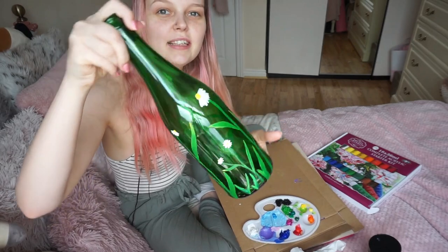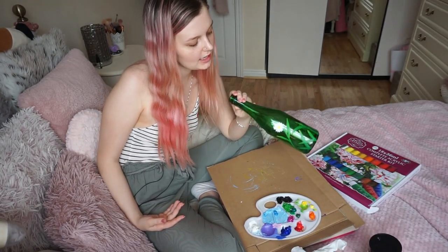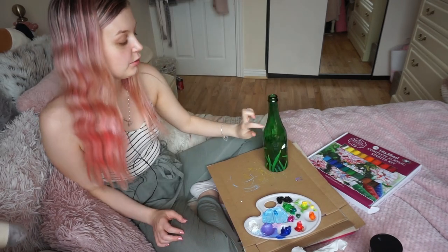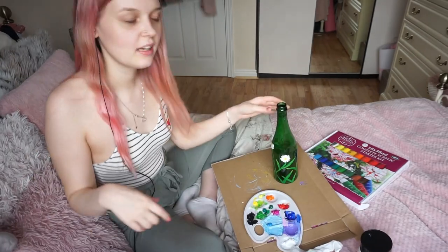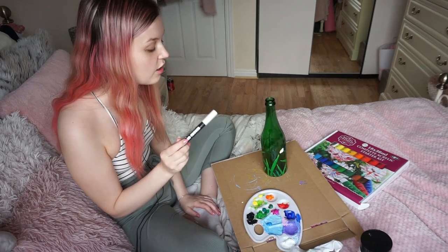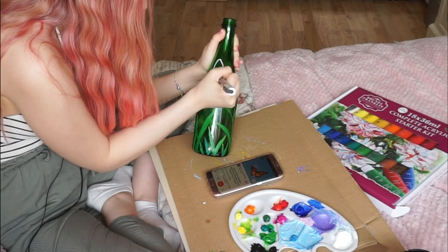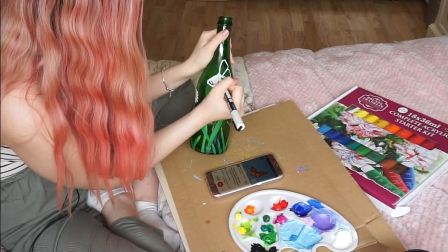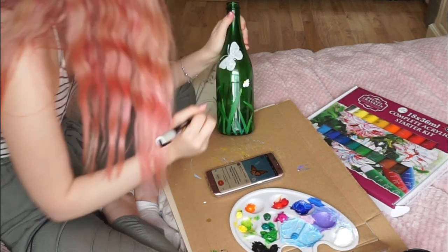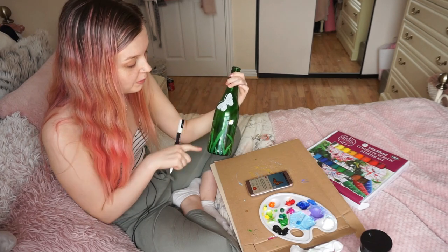I've just added all the yellow on the daisies and I think that's made them so much cuter. I'm going to wait for them to dry before adding more details — just keep adding layers to make the paint more opaque and maybe add a bit of shading. For the butterflies, instead of using gesso I've decided to use a posca pen because they're really good for writing on glass and I'll get more control. I'm going to draw another butterfly on the other side, and hopefully by the time I've done that the first one will be dry.